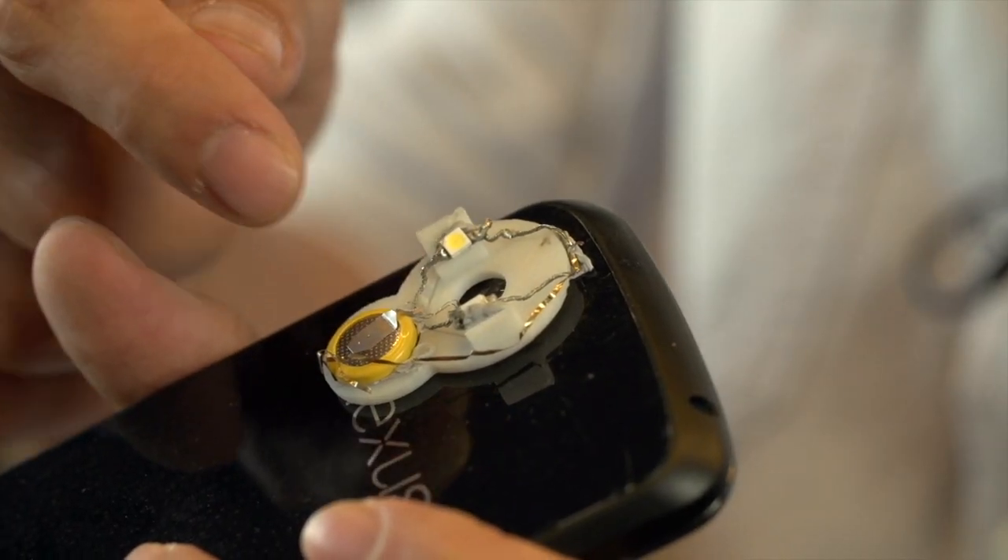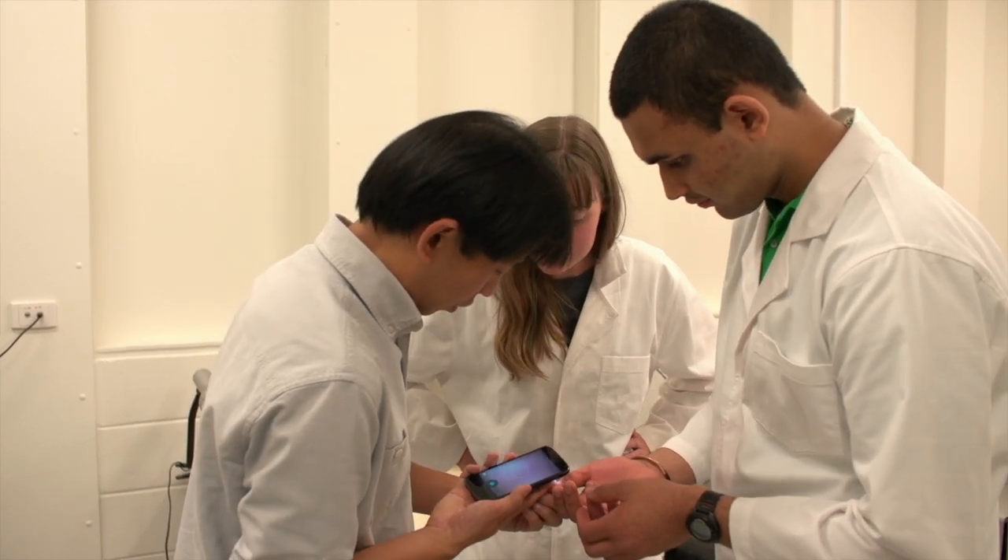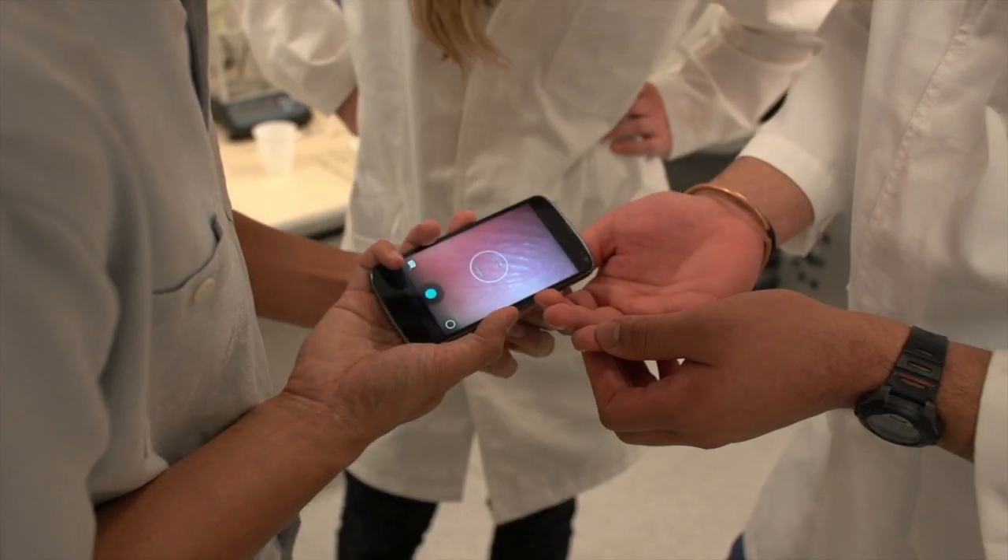The first time we had the lens attached to a smartphone and we were able to image down to hair follicles and sweat pores, that was very exciting. And the next step from there was we were able to actually image single E-coli cells. That was really a very exciting moment.